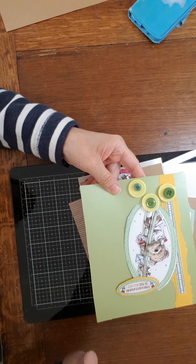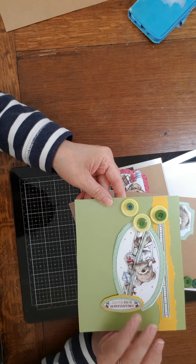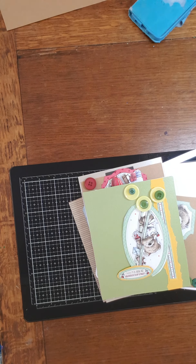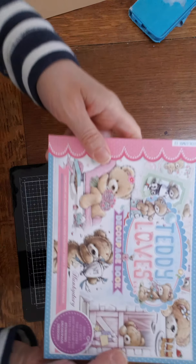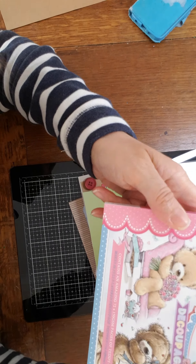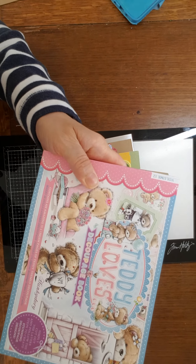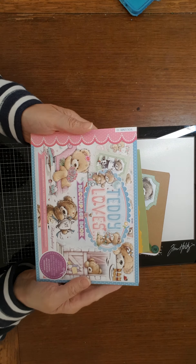I'm going to hold it like that and we'll see how it goes. I've used my decoupage — let me just grab it and then I can tell you what it is. So I've used my Hunky Dory — I think it's showing upside down to you. The Teddy Loves Decoupage Book by Hunky Dory, volume 12. I've used some sheets out of this.